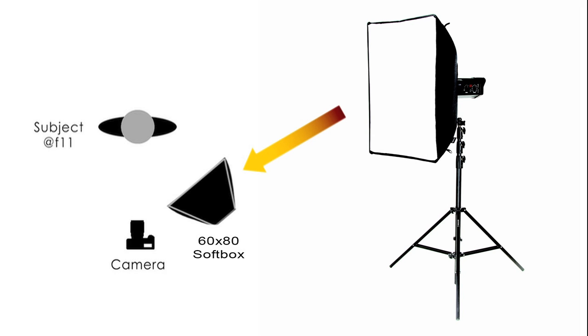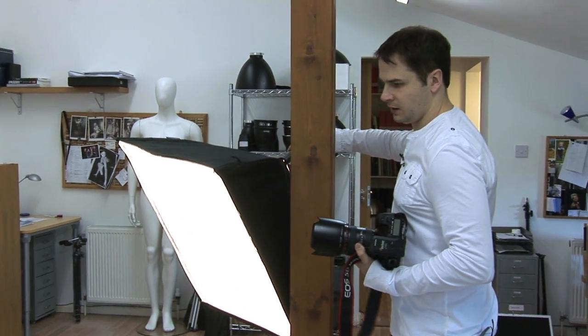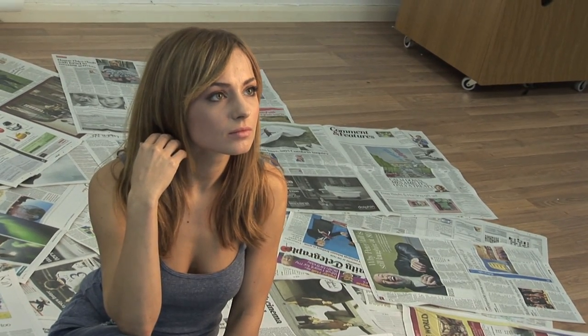To kick off with One Light Wonders, I'm using a single head with a standard softbox. I've placed the softbox about two feet away and slightly higher. Then I'm going to use a wide-angle lens and get above the model to try and distort the perspective. By placing the softbox to the side of the model and facing down, it helps the light fall off quickly in the background.